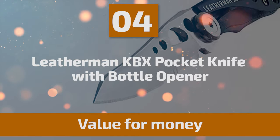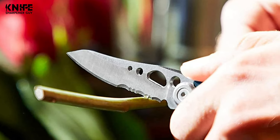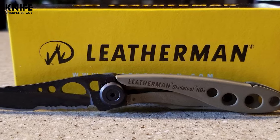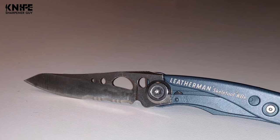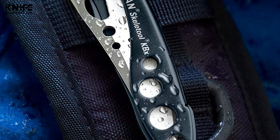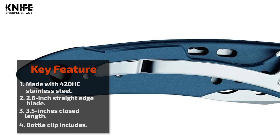Number 4: Leatherman KBX Pocket Knife with Bottle Opener. This Leatherman pocket knife features two tools: a 420HC knife and bottle opener. The blade is constructed of 420HC high-carbon stainless steel, resistant to corrosion and easy to maintain. The blade length is 2.6 inches and the closed length is 3.45 inches, coming in a small size and unique shape. The handle is made of durable material with a bottle clip, providing a comfortable and contoured grip. The knife can be opened and operated with one hand, locking in place when fully deployed for security during use. Leatherman takes pride in creating trustworthy knives perfect for all outdoor adventures. It is a pocket knife, so you can easily carry it in your pocket.